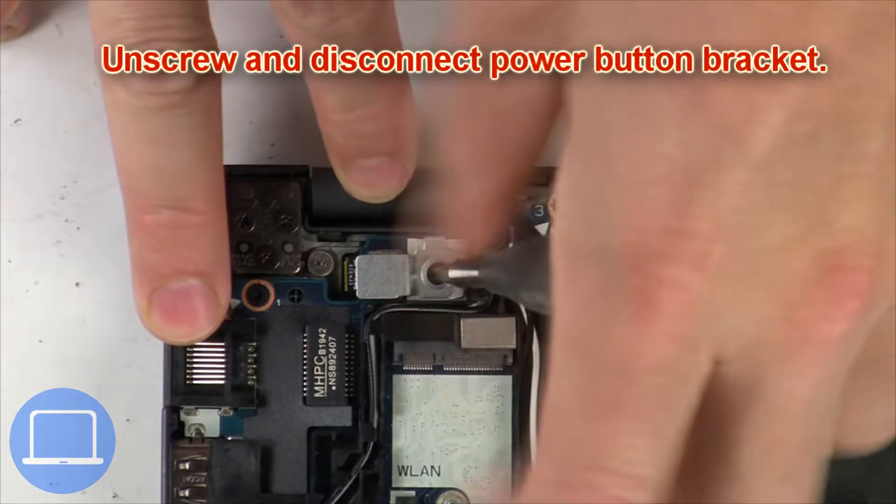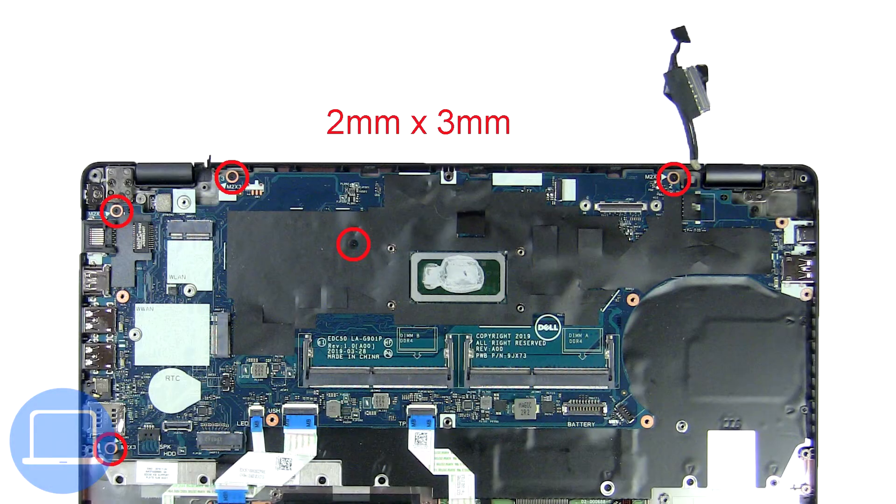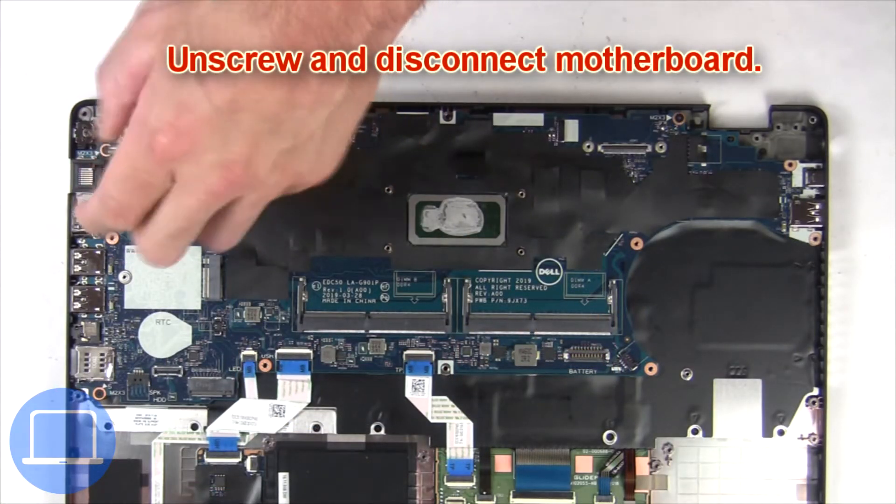Then unscrew and disconnect the power button bracket. Now unscrew and disconnect the motherboard.